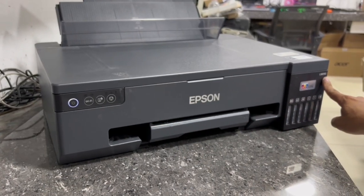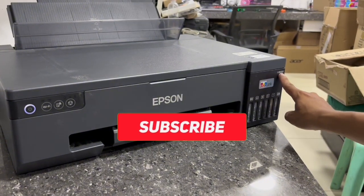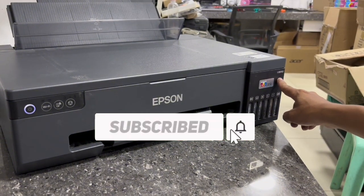If you found this video helpful, please don't forget to like, share, and subscribe. Thank you for watching.